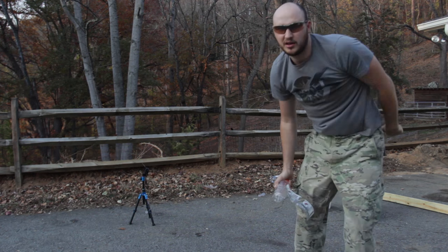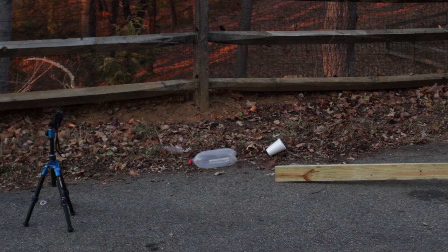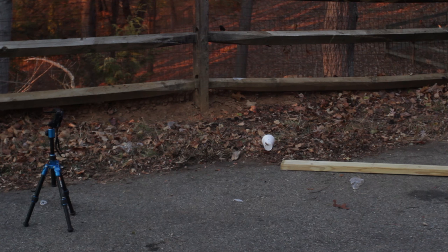Looks like it's leaking all the... No way. That was loud. That's insane. Did you see that? It's not working on the other side. Look.